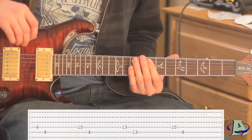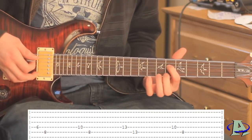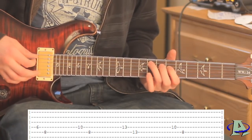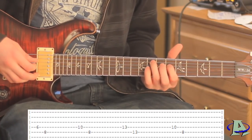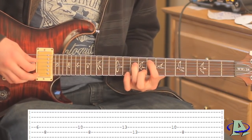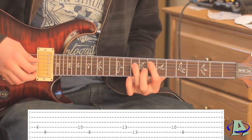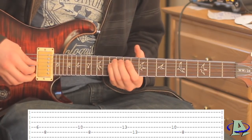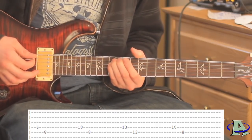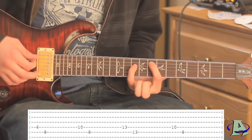It's all on the fifth and fourth string. Starting off, the first two notes go the sixth fret of the fourth string and then the eighth fret of the fifth string. For the next two you're gonna go to the tenth fret of the fourth string and then the eighth fret of the fifth string. Then you're gonna go to the 13th fret of both strings and hit the fourth string first.